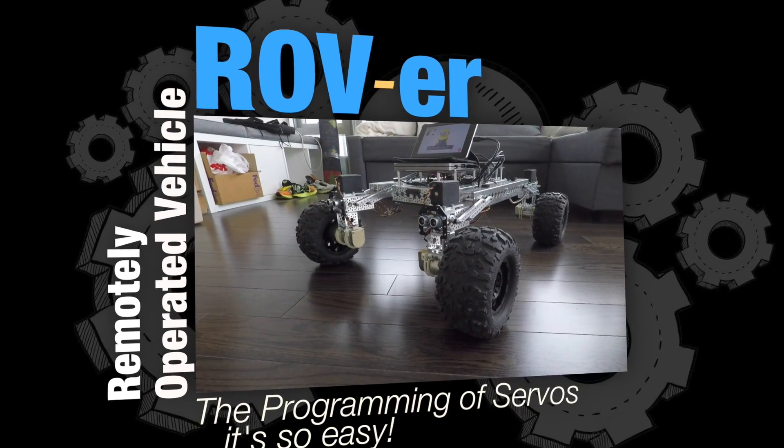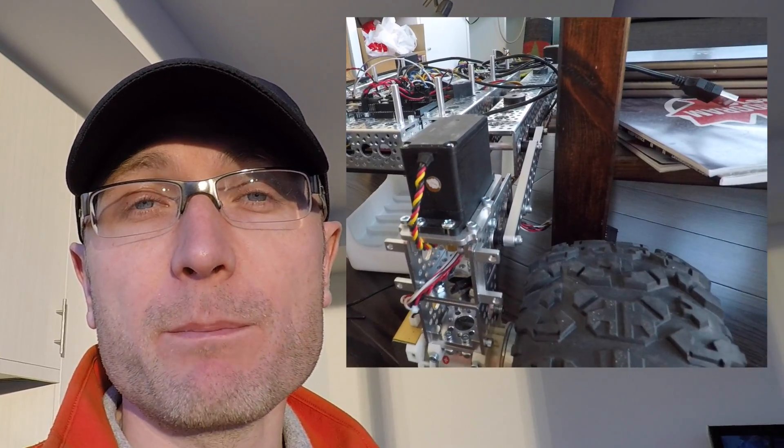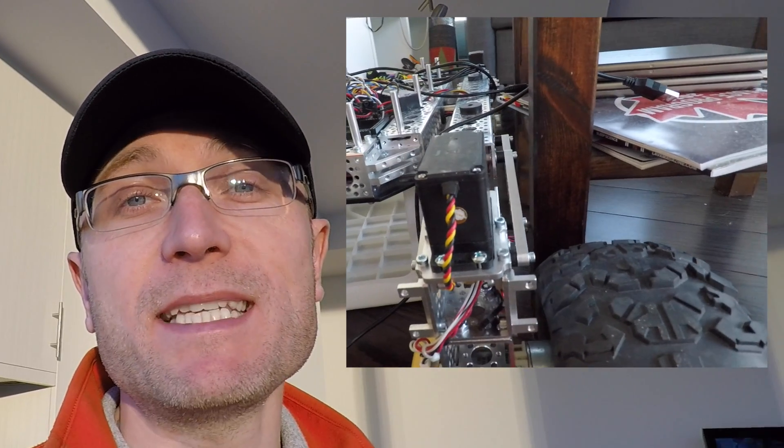Today we tackle servomotors. They're the motors that are going to help Rover turn left or right, and you won't believe how simple it is to program them. Servomotors are different from Rover's primary drive motors, the ones that actually make him roll forward and backward. Servomotors are the ones that turn between very specific points, which is ideal for what we want Rover to be able to do.